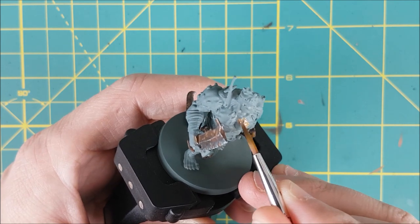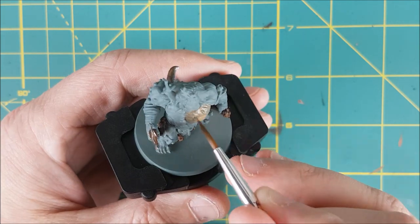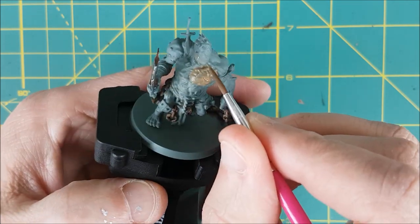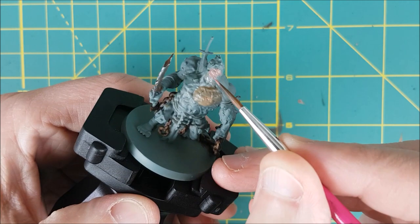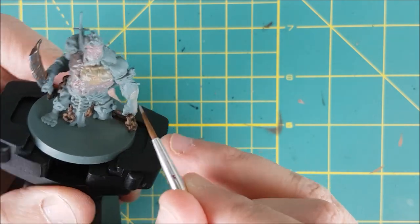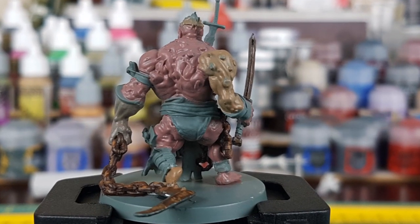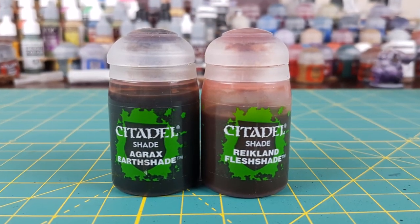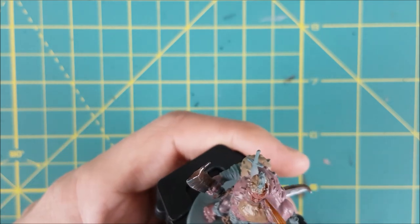Next, you just need to figure out where you want your different skin tones to go. I'm using a mix of the character art and the location of the stitches on the body to decide where each skin colour is going to go. Here's a front and back view of where I've placed each of my skin colours, and now I'm going to use a single wash to try to tie all these skin colours together. I've mixed together equal parts Agrax Earthshade and Reikland Fleshshade, and I'm not going to thin this down with any water — I'm just going to put it over all of the skin.